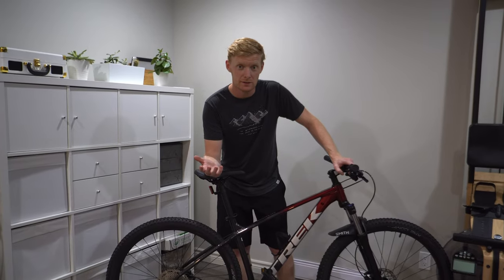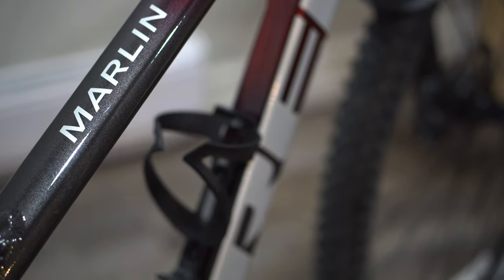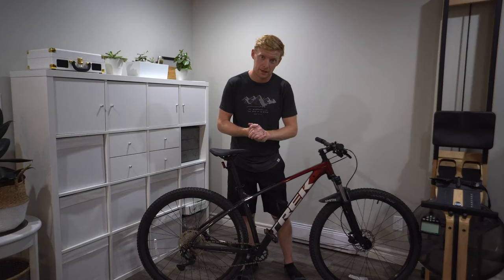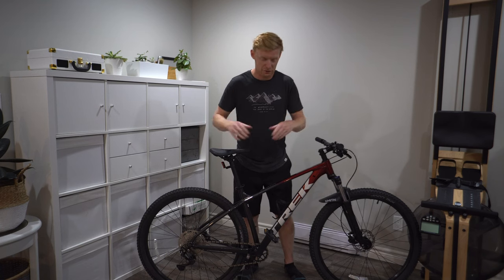Let's review what the Trek Marlin 6 is and what's different about it compared to the 5 and 7, and why I chose it. The Trek Marlin 6 is Trek's mid-to-high-range hardtail commuter slash trail bike. It's a whole lot of bike packed into one.